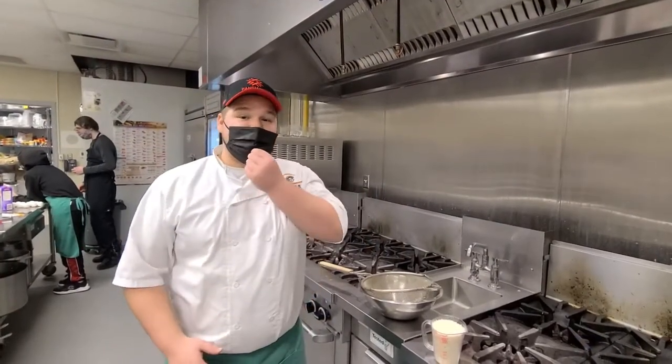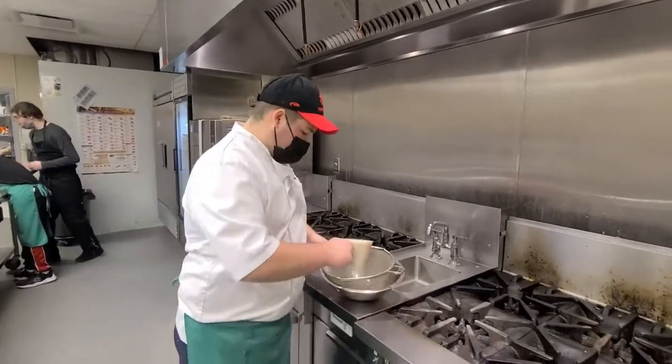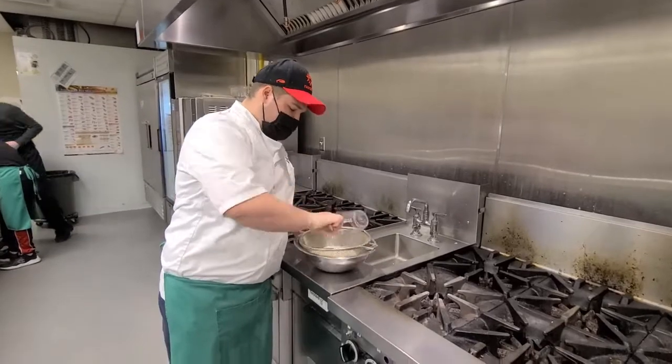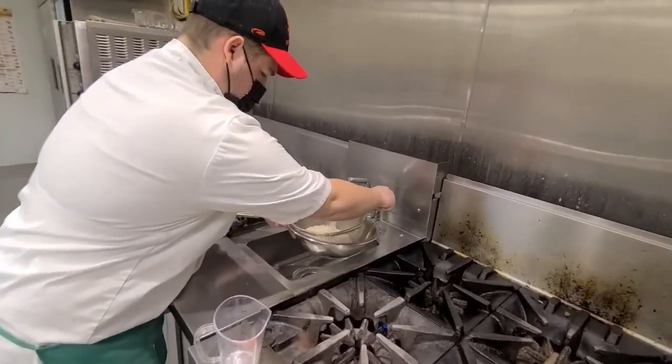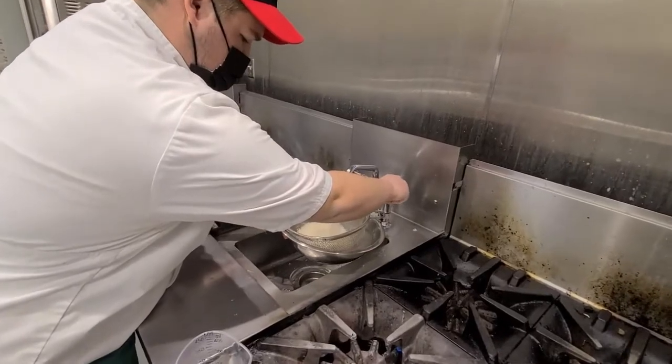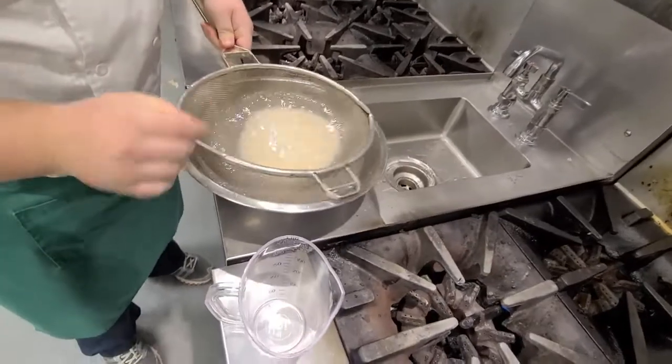Our first step for cooking the rice will be rinsing the rice — until clear and no longer cloudy. To do this, take the rice, put it into the strainer, add water and begin rinsing. This should take about three to four times.